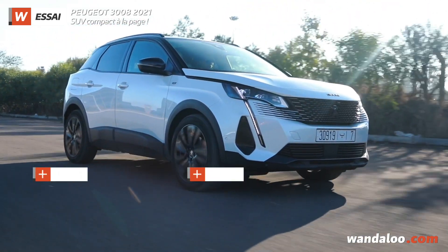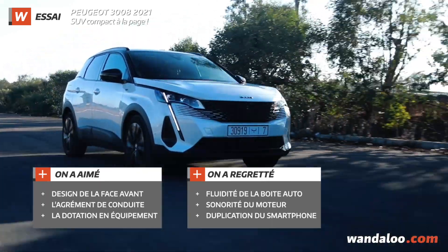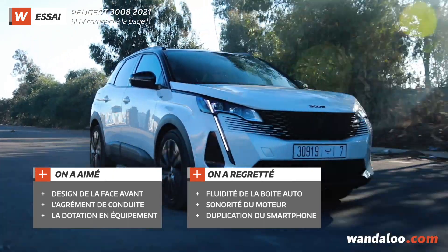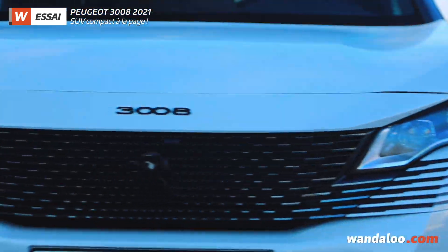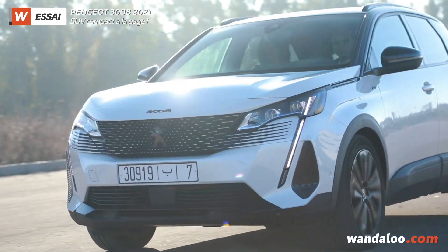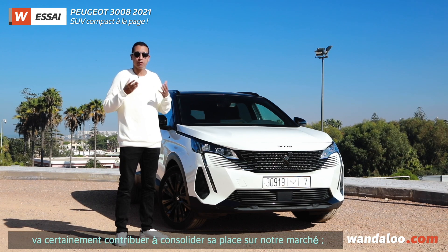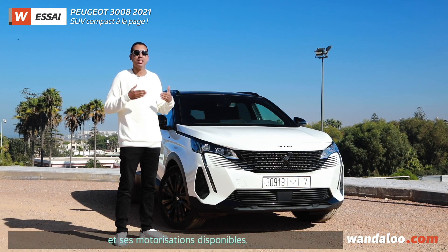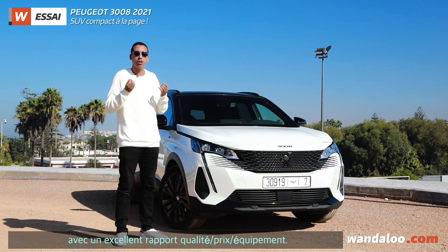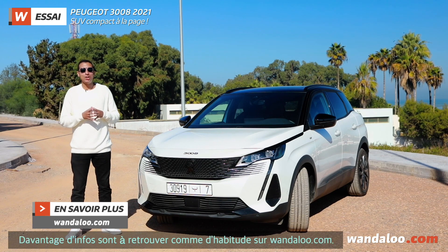The 3008 offers a new design with new technology and equipment. We would have liked the engine noise to be a little less present. Overall, the Peugeot 3008 continues to hold its place in the market, with good equipment and motorization options. It is a nice choice for anyone looking for a well-equipped SUV with a good quality-to-price ratio. This is the end of our video — see you on WandaLoo.com.